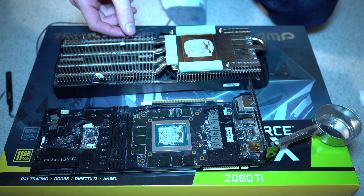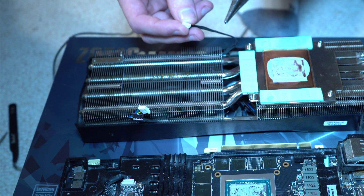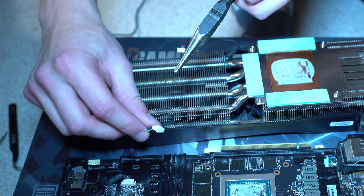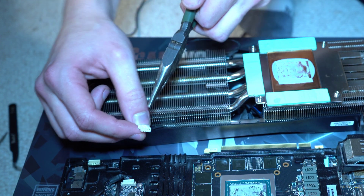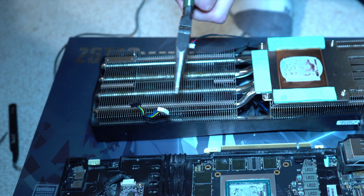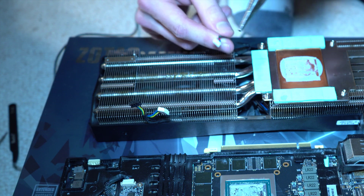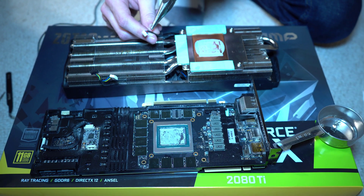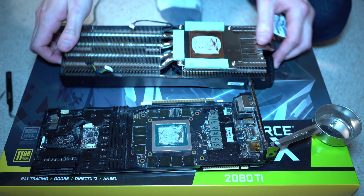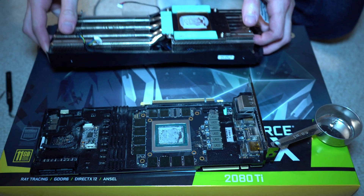I finally managed to get the fan headers for the cooler off with some pliers. There are a total of three headers on the cooler — one here, two connected to that cable, and then one for the third fan. Now I'm going to clean off the old thermal paste residue from the old cooler.